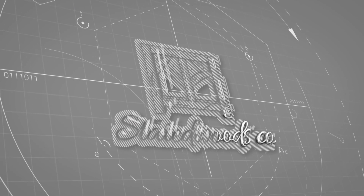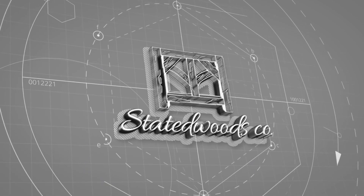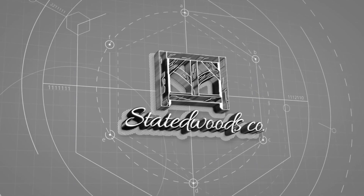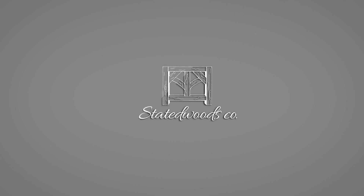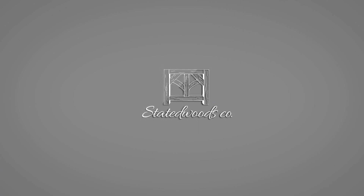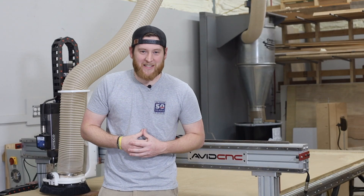How cool would it be to have any outlet in the shop or garage on a remote control? Hey y'all, my name is Nick and welcome back to State of Woods Co.